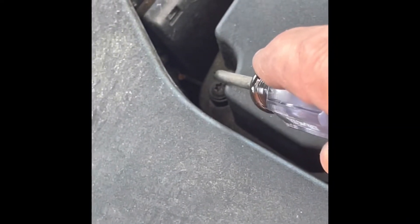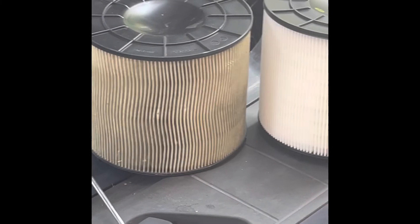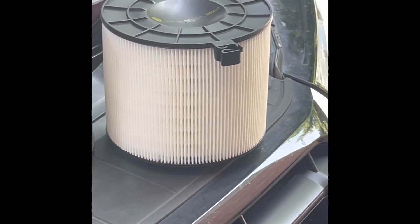You're going to take those out, lift this cover up a little bit, and your air filter will be inside. We're going to show you that in just a second — lift this up. You don't have to take that hose off. There's my dirty air filter, and there's the clean one.